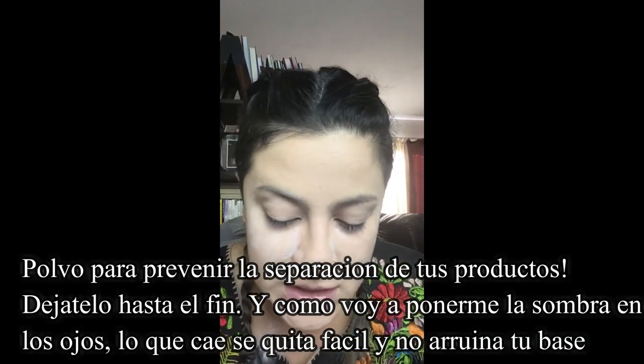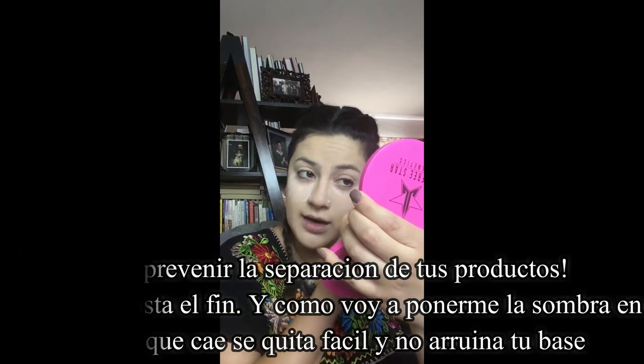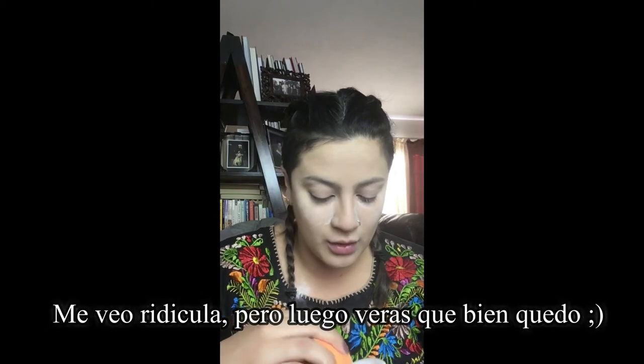Now I'm baking. I'm putting on a lot because when I do my eyeshadow there's going to be some fallout. I'm looking ridiculous — like a clown.